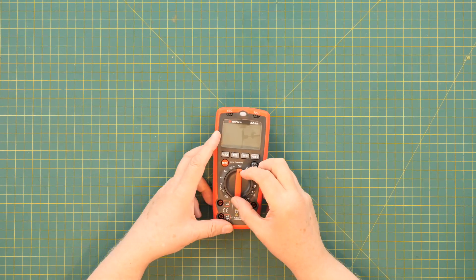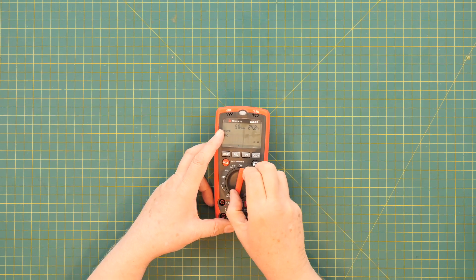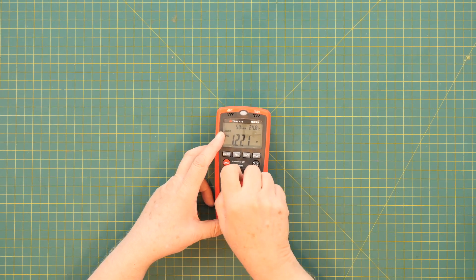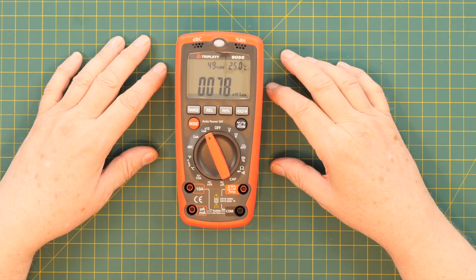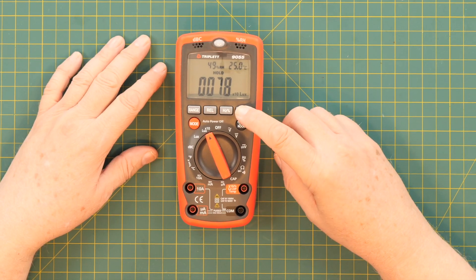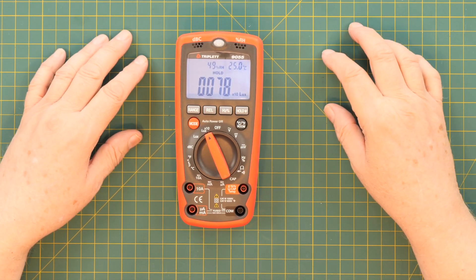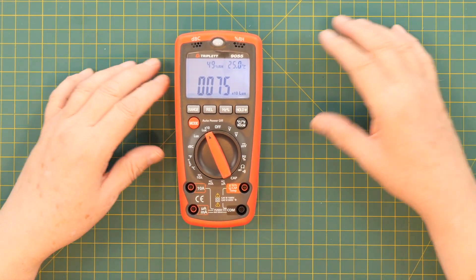The switch goes all the way around because there are so many functions on this meter that it just goes all the way around back to off. To turn on the backlight, you have to hold the hold button down for a few seconds. But annoyingly, it keeps it in hold mode, so then you have to push the hold button quickly to turn off hold.